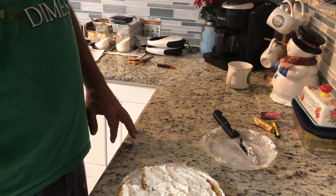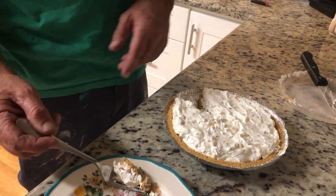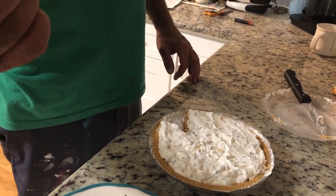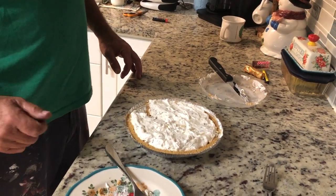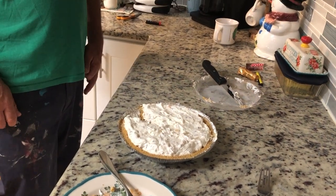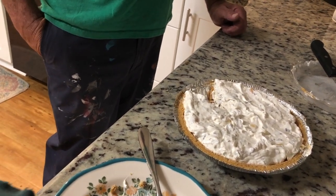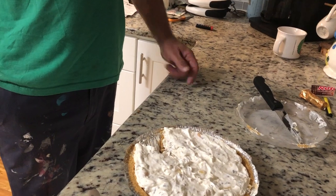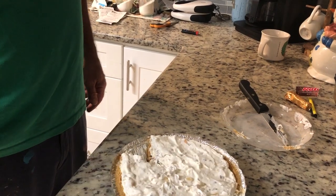Hubby: The pecans make it good — a little bit of crunch to it. Stace: So you're not sure you'd make it again? It's okay — is that one and done? Hubby: I taste a little bit of lemon. Yeah, I think we'd waste it. Stace: Do you think it's a heavy pie? Hubby: It's not rich or anything — it's mainly all Cool Whip. Needs some body. It's not pie at all, really, because it's more like cold whip sitting on a pie crust.